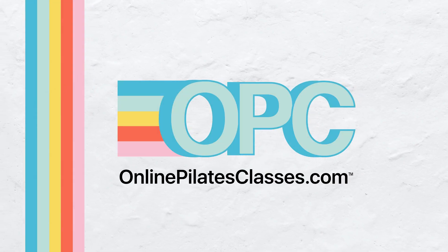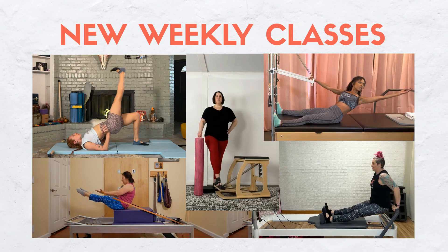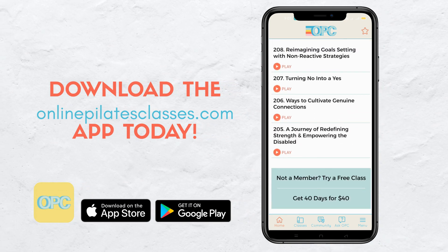Welcome to OnlinePilatesClasses.com, the most supportive Pilates-loving community across the globe. Enjoy new weekly classes from our amazing teachers. Download the OnlinePilatesClasses.com app today. Let's get into it.